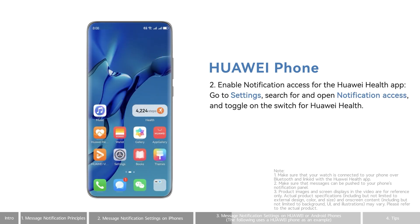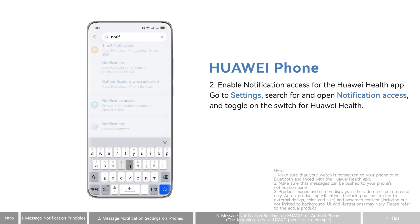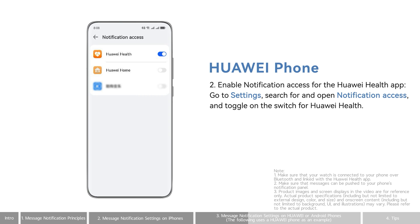Enable Notification Access for the Huawei Health app. Go to Settings, search for and open Notification Access, and toggle on the switch for Huawei Health.